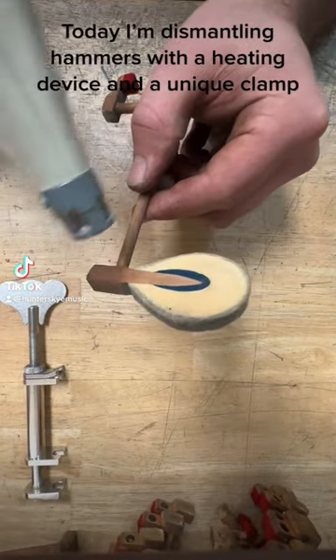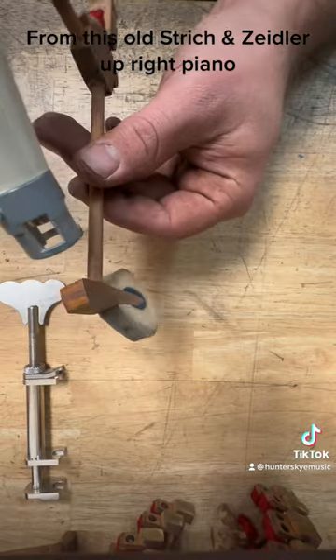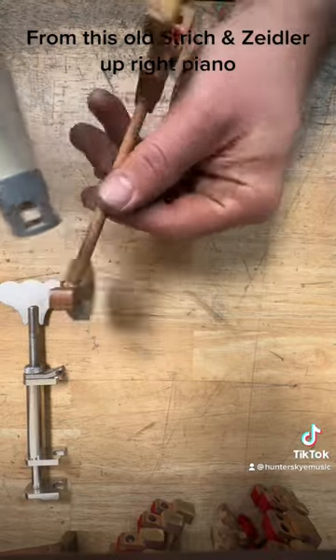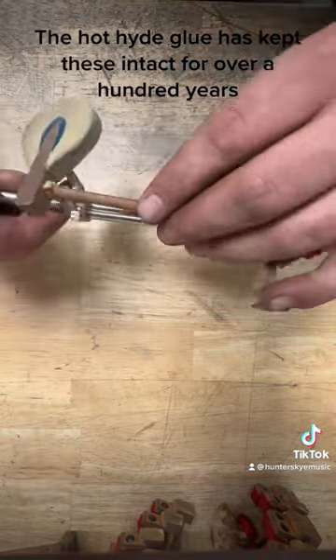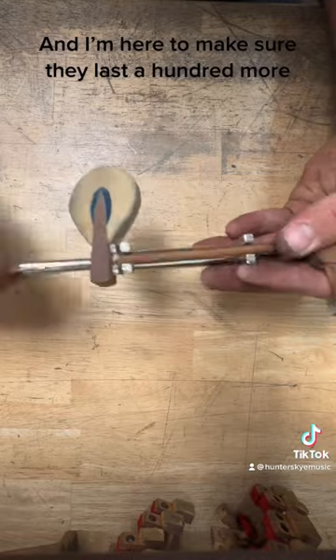Today I'm dismantling hammers with a heating device and a unique clamp from this old Strich & Zeidler upright piano. The hot hide glue has kept these intact for over a hundred years, and I'm here to make sure they last a hundred more.